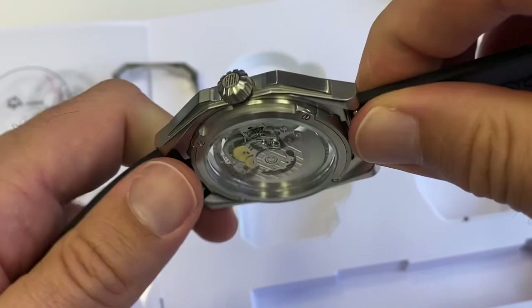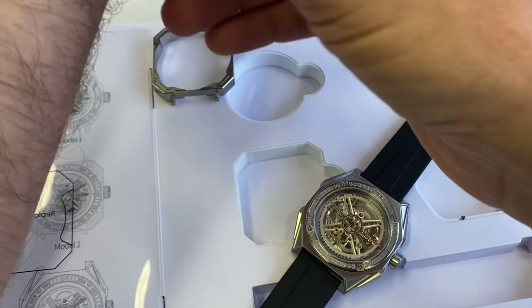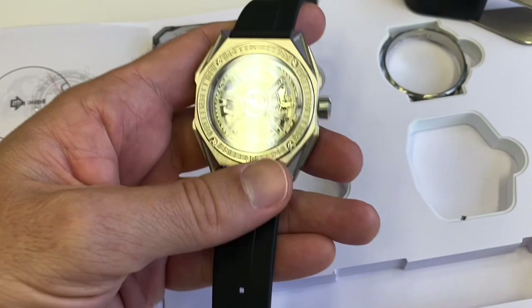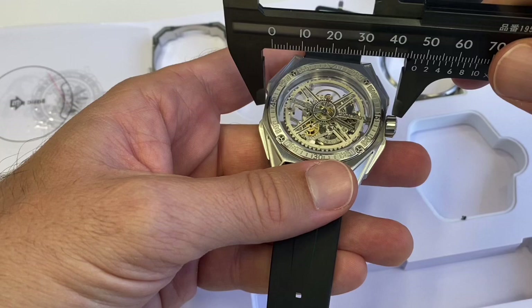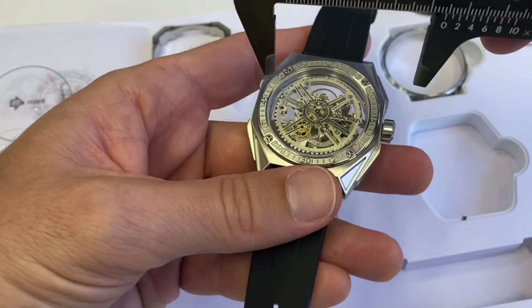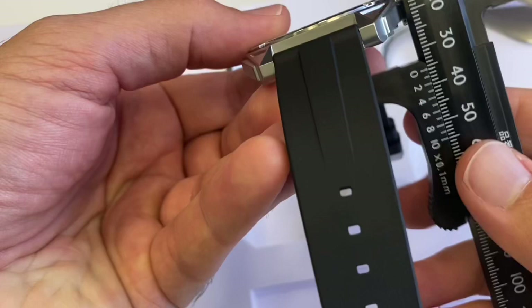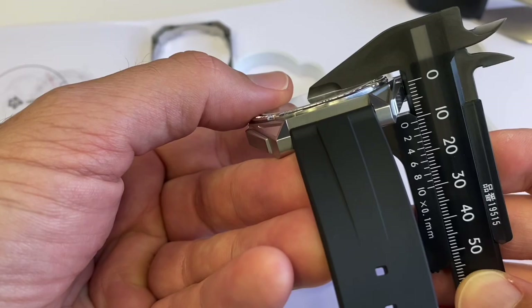Let's remove the watch from my wrist and try this one on to give you an impression of the size — this one is fairly big. Bring out the calipers. Without the crown we get 44.5mm, and over here it would be up to 50mm. The lug-to-lug goes to 52 millimeters. And the watch is only 11 millimeters thick — quite a slim watch — but this case makes it rather imposing.